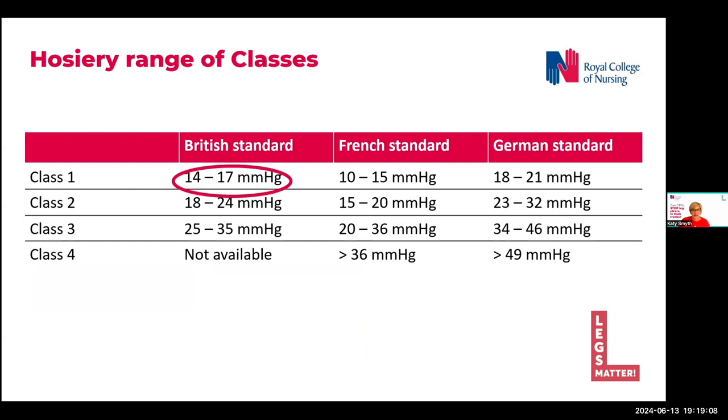Internationally, there are three main specifications of compression use: British, French, and German, which is also known as the European standard. But for early intervention, we are looking to use a Class 1 British standard compression stocking, which will not exert any more than 20 mmHg.